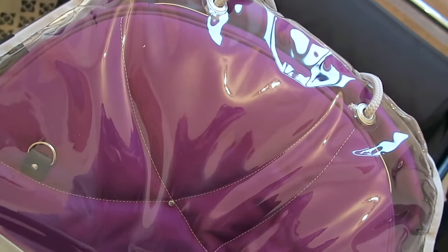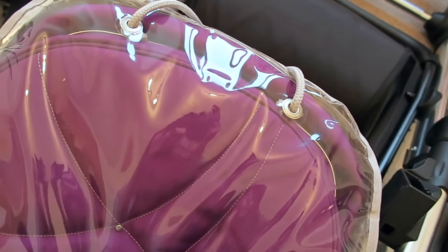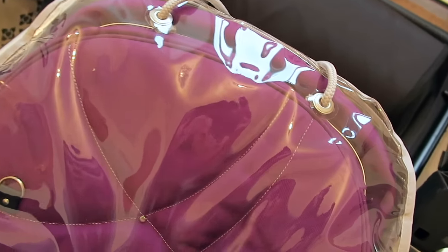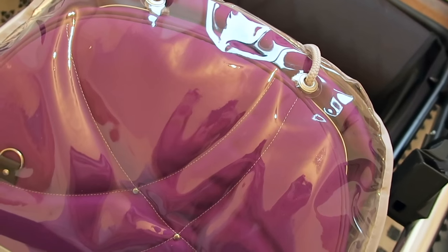So this is the hood and apron set, and we went for the shade Damson, which is a really nice purple shade. We thought it would be suitable for boys and girls — we're having a girl this time around, and I've already got a little boy but he's three so he won't get much use out of this. If we do decide to have a third, this is a colour I think will suit both.